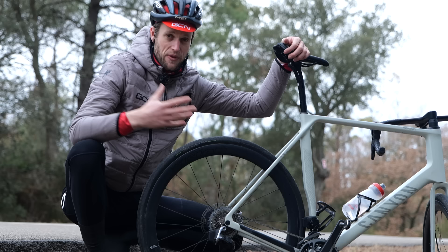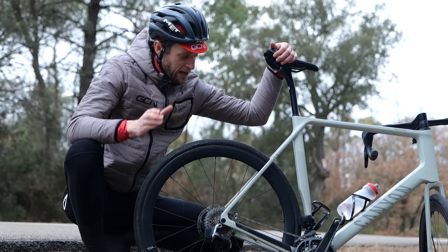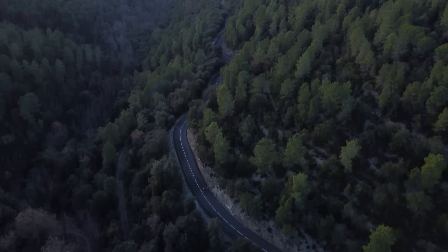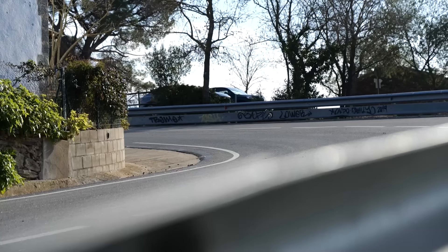You can swap these out if you wish. Most bikes come with standard gearing, but you can opt for harder or easier gears by swapping out the cassette on the back or changing the chainrings at the front. For example, we're out here in Girona where there are plenty of mountains, so personally I'd look to opt for easier gears to cope with those climbs better. But if you live somewhere super flat with strong tailwinds where you're often riding quite fast, you may look to opt for a harder gear to match that style of riding.